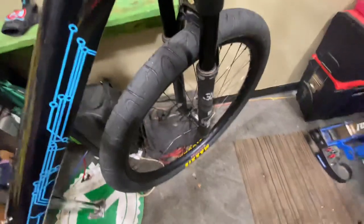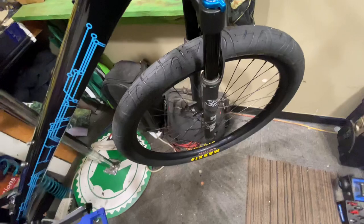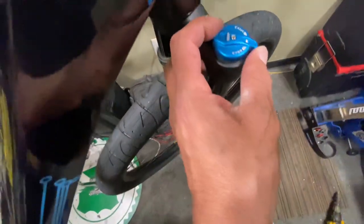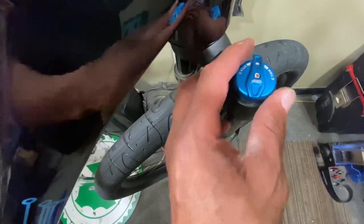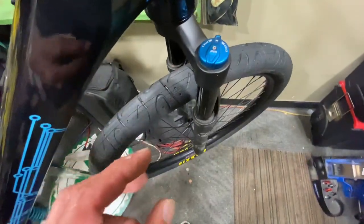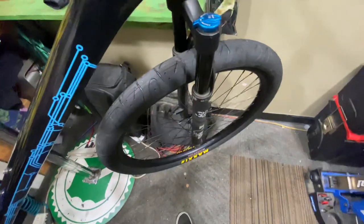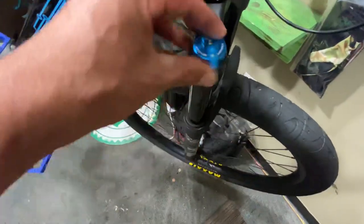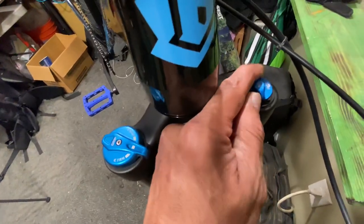We went with the Fox 32 fork. The original C100 comes with the Suntour fork, which is a spring fork — not an air fork. It has a lockout but the lockout doesn't work at all. This Fox 32 has a fully functional lockout with 100 millimeters of travel. If you lock it out, it keeps the fork from popping — a lot of people bounce on their fork, and this completely eliminates that. Crank it to the left on the fly and it will bounce again if you like that.